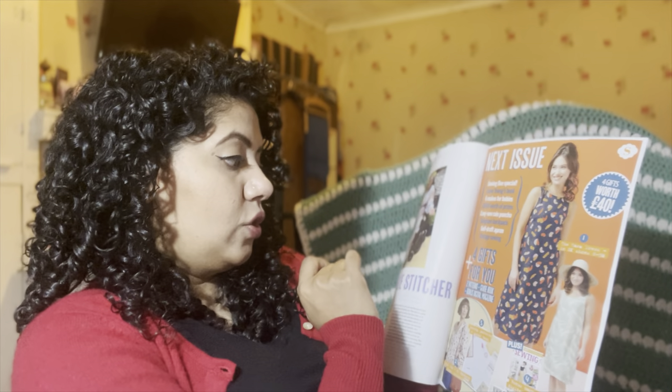The next issue is a Sewing Bee special featuring Esme Young's book, six makes for babies, over £600 worth of prizes, a rain poncho, gingham backpack, self-draft apron, vintage sewing, two patterns and a guidebook plus a bonus digital magazine, and the Tower Dress pattern. It goes on sale Thursday the 11th of May. I'm going to have a think about how many more magazines I have left before cancelling. I hope you've enjoyed this — let me know in the comments what you think of the patterns. See you in the next one, bye!